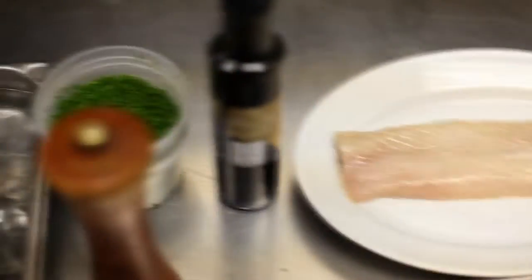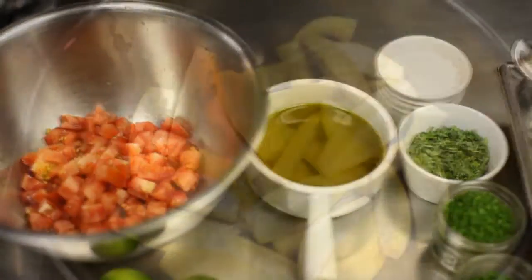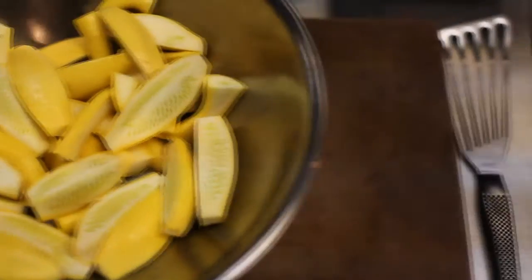Hey everybody, Josh Feathers, Corporate Chef here at Blackberry Farm, and I'm going to show you one of my favorite summer recipes. We're going to do herb-roasted sturgeon with squash puree and some tomato toasted garlic relish. So let's get right in.